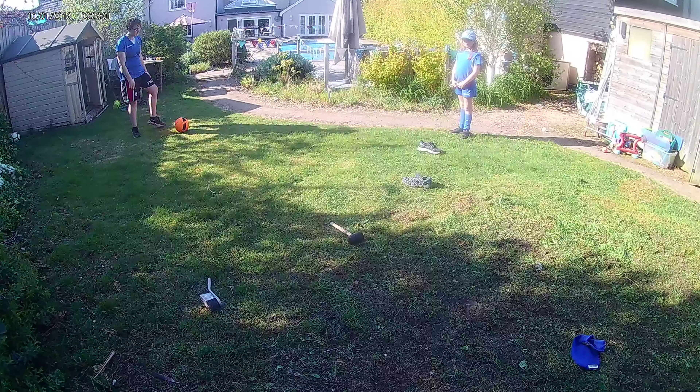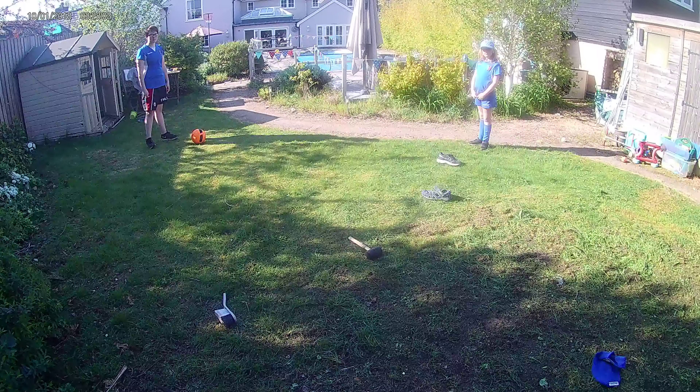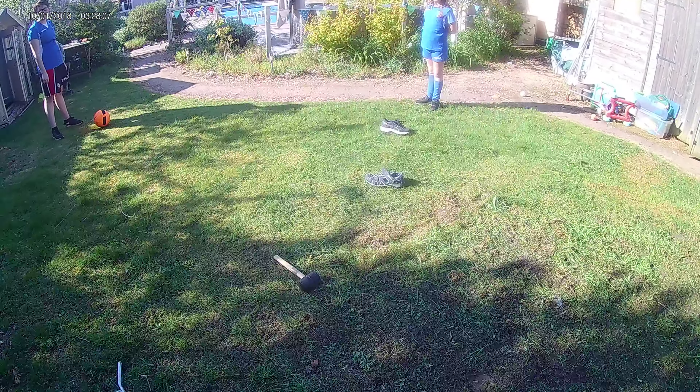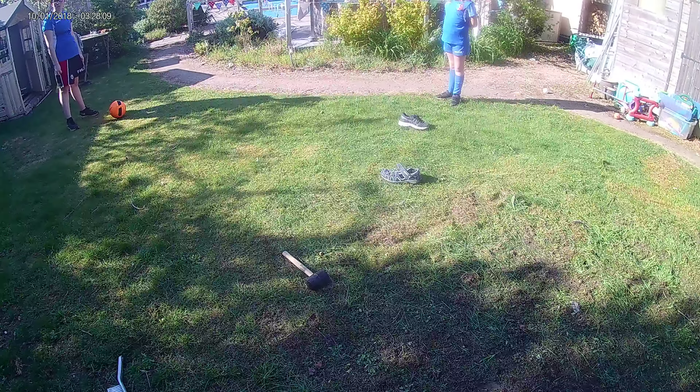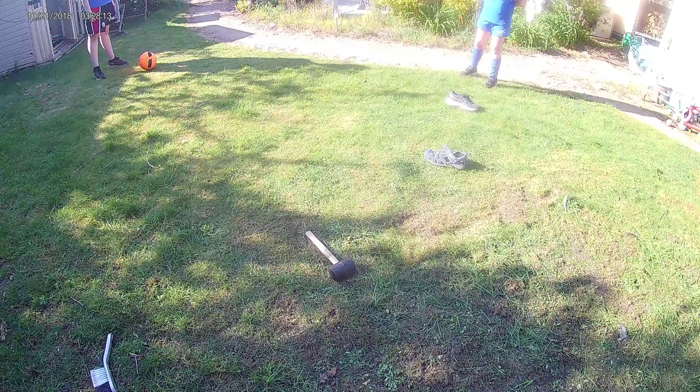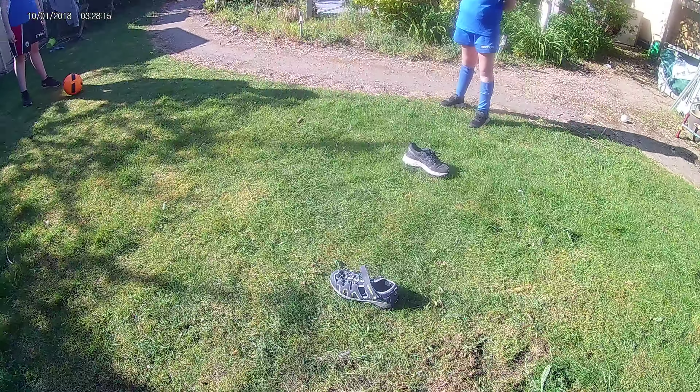Okay folks, this is the second activity for this week. We're going to call this our U-passing. We've got a little set up here. I've got no cones — I've used a variety of different household objects here to set out four different sections.